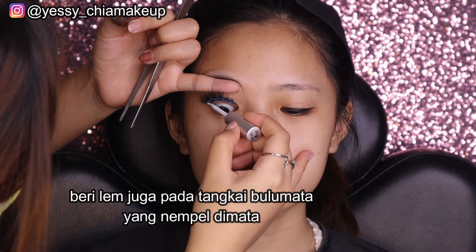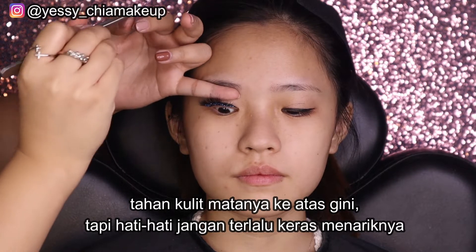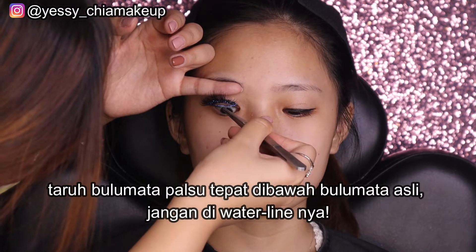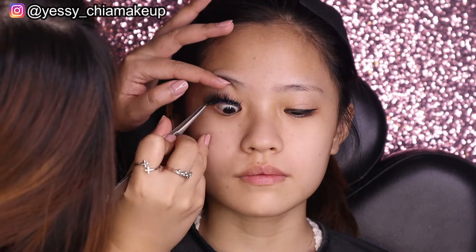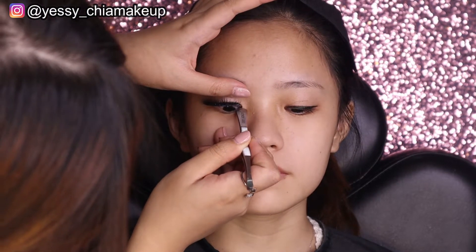Di bagian bawah kasih lemnya, tangan harus nahan ke atas. Baru taruh bulu matanya yang untuk oprès ini tepat di bawah bulu mata asli, taruh bagian tengahnya dulu dengan cara didorong ke atas. Kalau sudah pas, baru ditemukan bagian bawah dan atas, dibantu didorong.